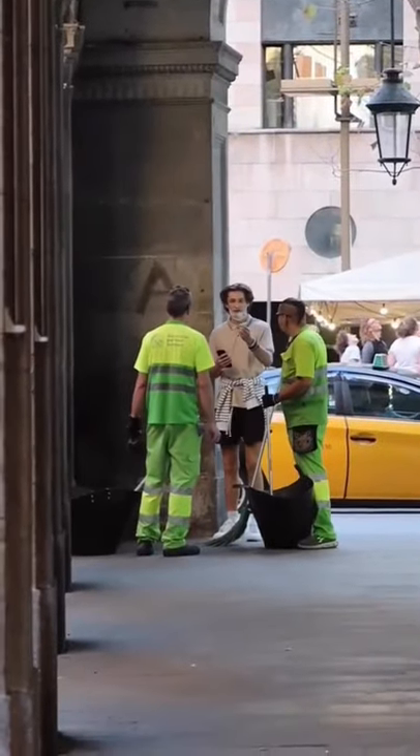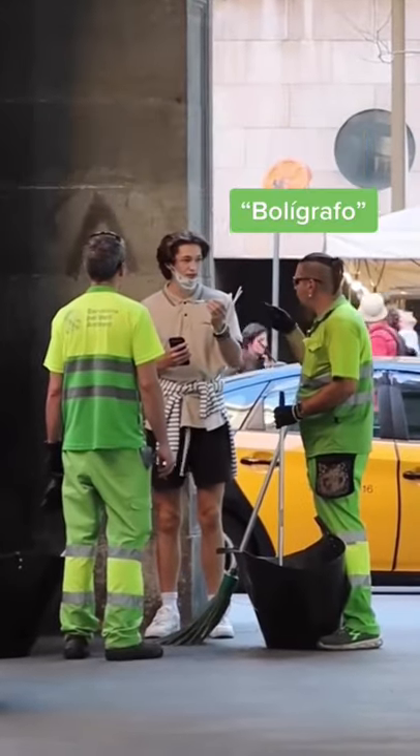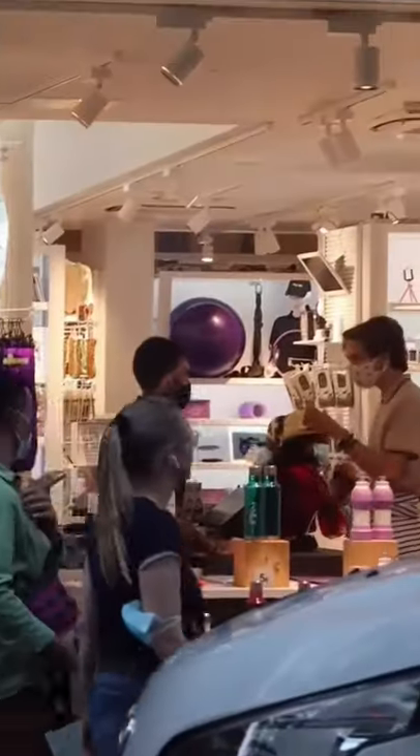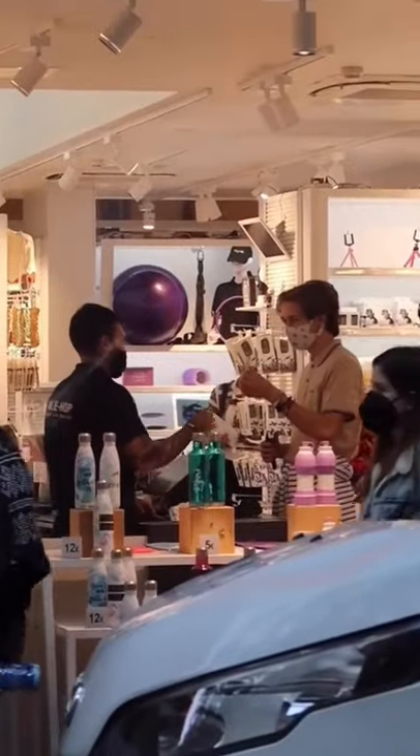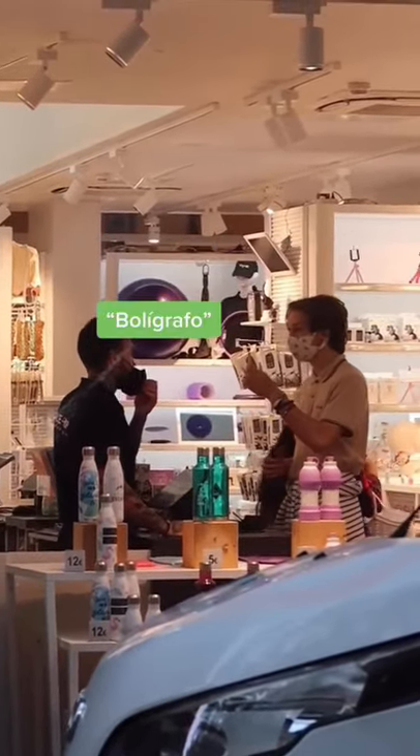Do you guys know how to say this in Spanish? ¿Cómo se dice this in Spanish? Bolígrafo. Bolígrafo? Gracias.